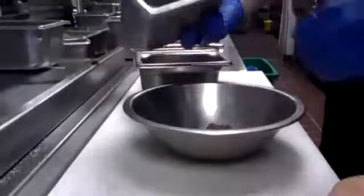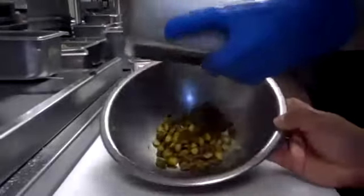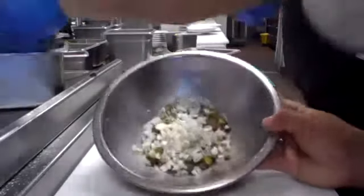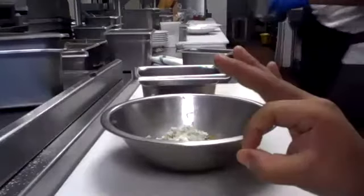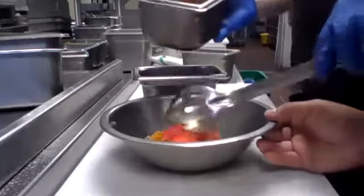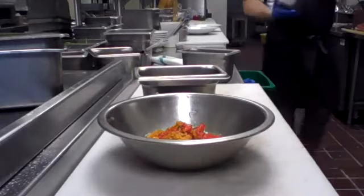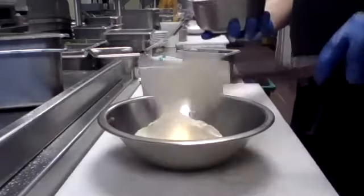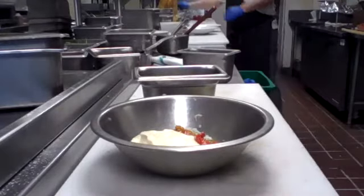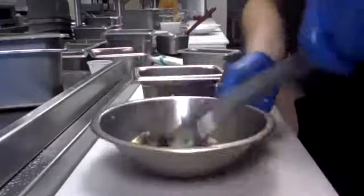Anchovies — my favorite, I love anchovies. Cornichons. Red onion. Shallots. Roasted peppers. Aioli that we made before the crab cakes. And then fresh tarragon. We're going to mix this up.